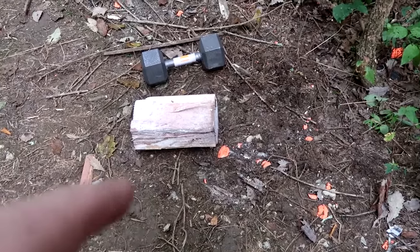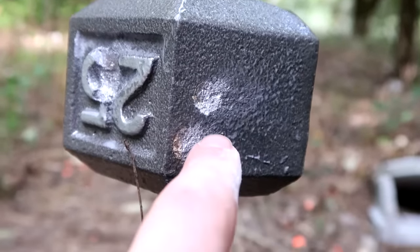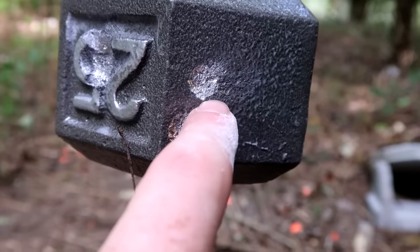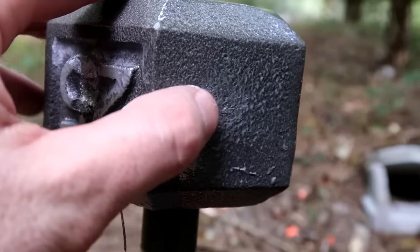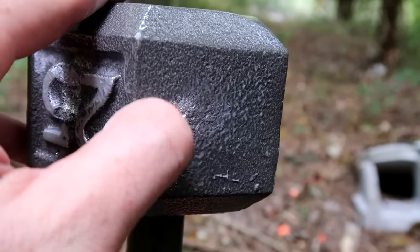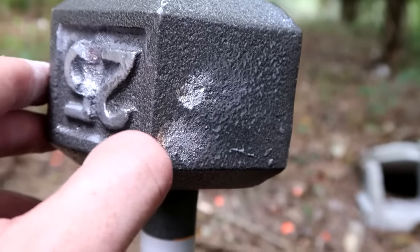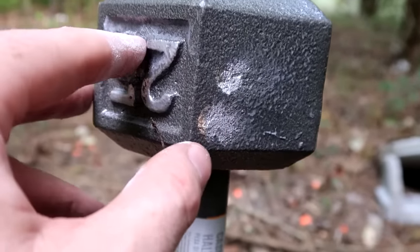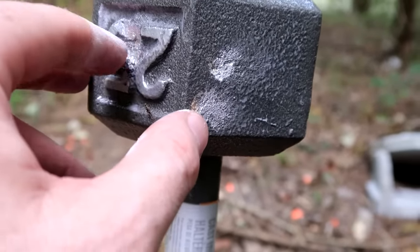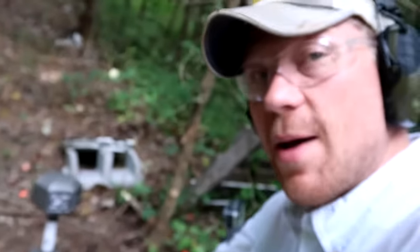Both the log and the weight flew a little bit further back this time. You can see the 30-06 hit just above where we shot with the 308. The indentation is a little bit deeper than the 308, but still didn't do as much damage as the 30-30. Let's go see what happens with the 300 Win Mag.